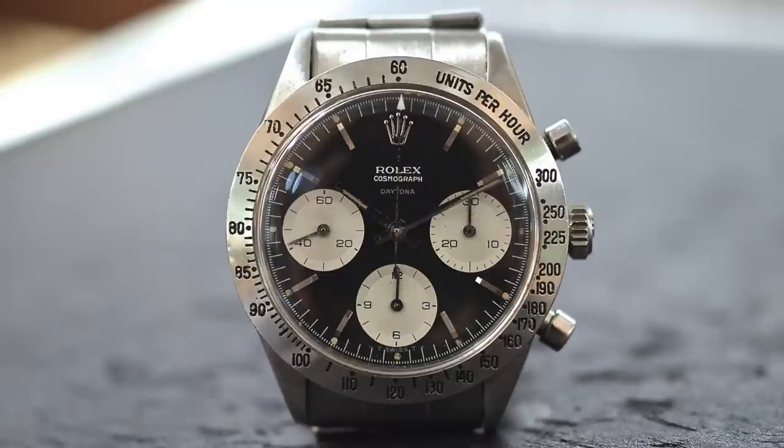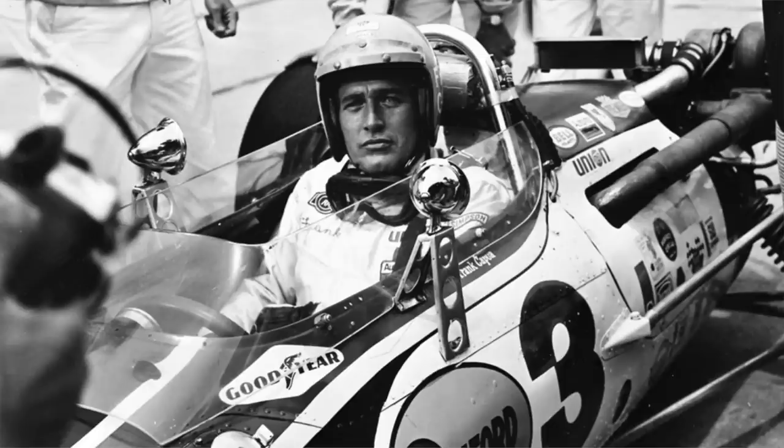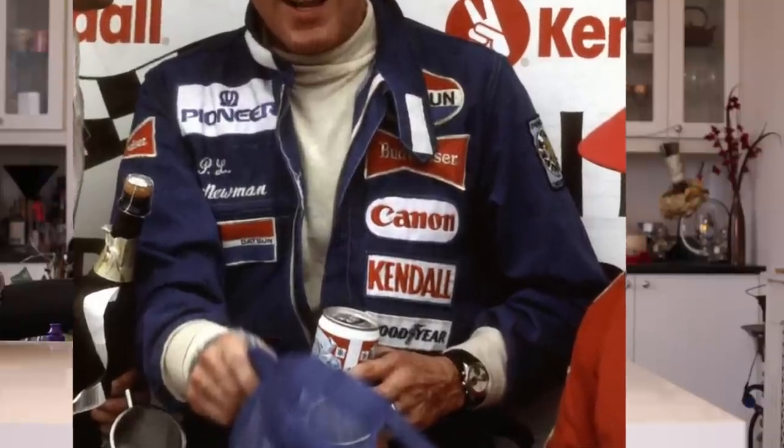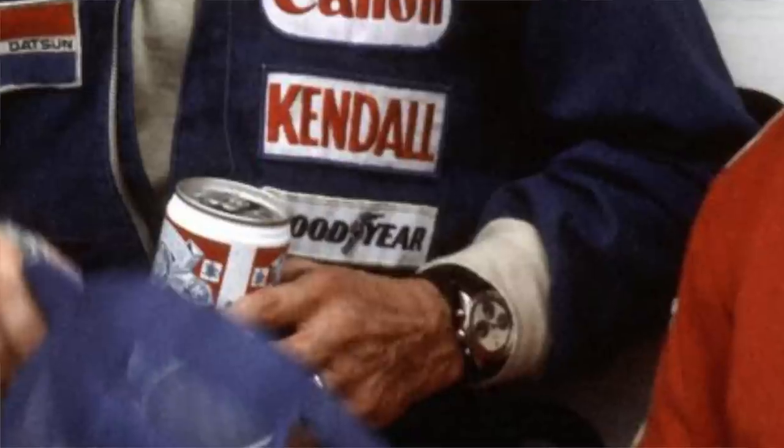If we skip to the late 1960s, actor Paul Newman — who was also a very successful racing driver — owned a Daytona himself and wore it when he raced. He owned a specific dial version with contrasting sub-dials and a few other features, and that style quickly became known as the Paul Newman Daytona. Those watches now go for crazy money at auctions and are seen as one of the most sought-after Rolexes in the world.